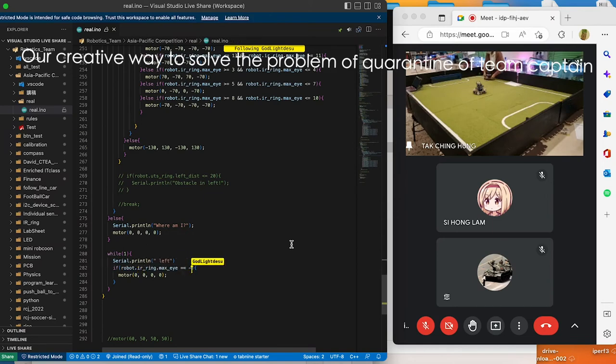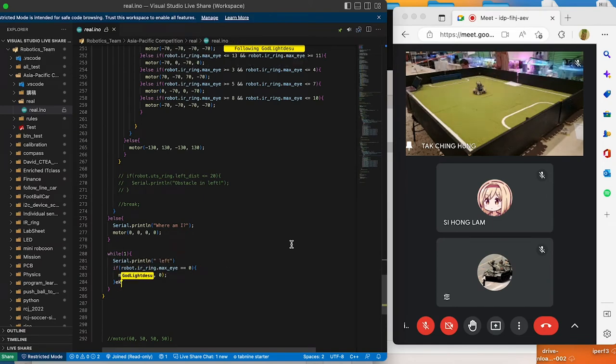We started a web meeting and used VS Code with the Live Share extension downloaded on both sides. The captain would write the code and the new changes would be automatically updated on our side. My teammates then uploaded it to our controller, Arduino Mega Pro 2560, through PlatformIO. The solution was clearly successful and worked smoothly, and it comparatively boosted the software development progress of our team.